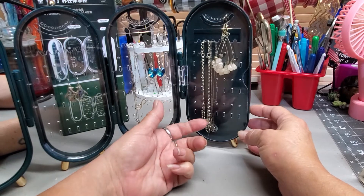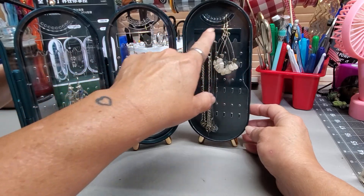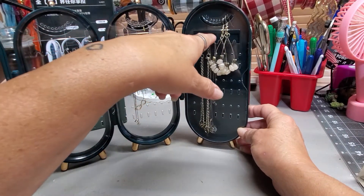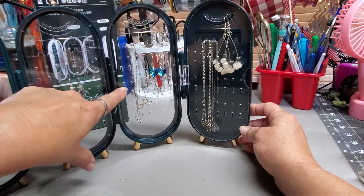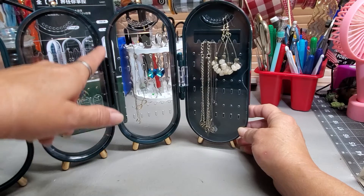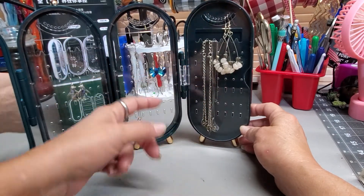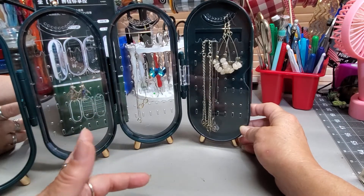It's great for bracelets and anklets. For earrings, it has little holes up here at the top, and it has an opening smile, I guess. There are three rows: every other one has round holes where you could put your stud rings, and every other one has longer openings for larger type hooks and hoops and things like that.